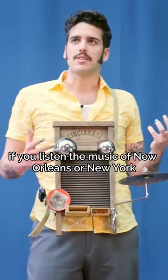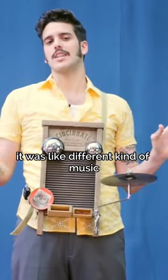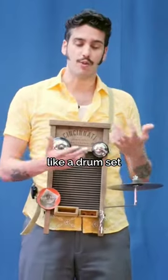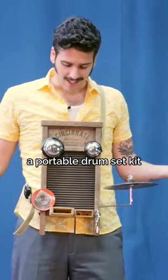If you listen to the music of New Orleans or New York, it was a different kind of music, and the washboard gave us a huge background like a drum set — because it's like a drum set kit, a portable drum set kit.